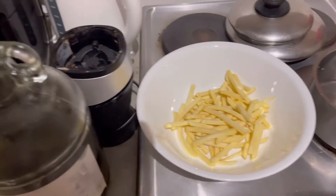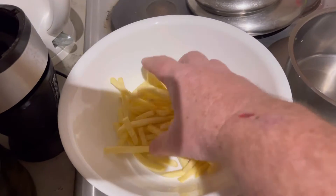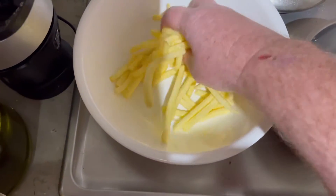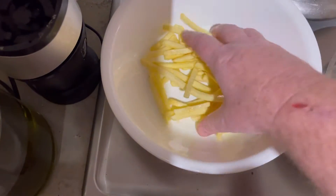Air-frying french fries. First I'm going to get a little bit of this olive oil and tip it on there and spread it around on them. That's it — coat the oil all over them. A very small amount, just a bit of olive oil.